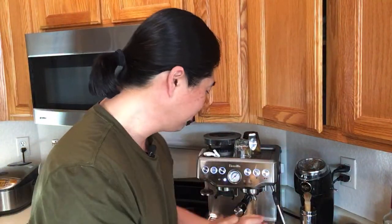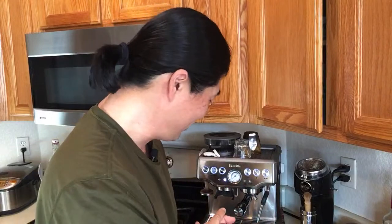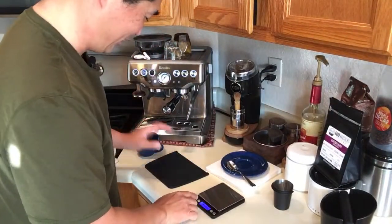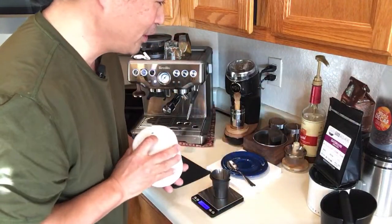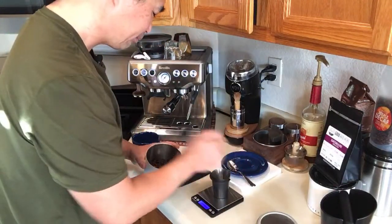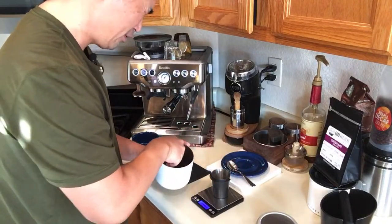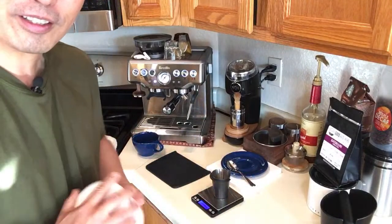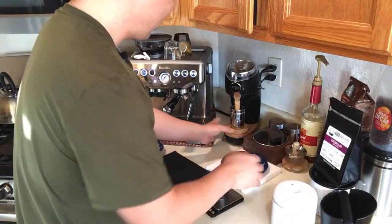This morning I'm going to be using the Niche grinder. I'm still tired from last night — what a night! We still don't know who the winner is, but anyway. I'm going to be measuring out 17 grams. I'm using Guatemala beans from Good Brothers this morning. Definitely need caffeine — much needed.